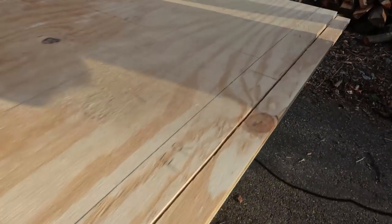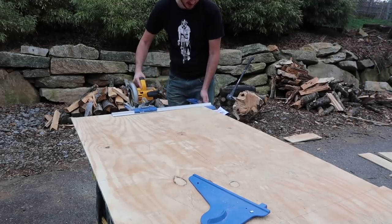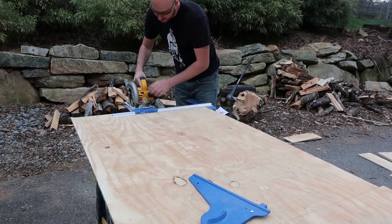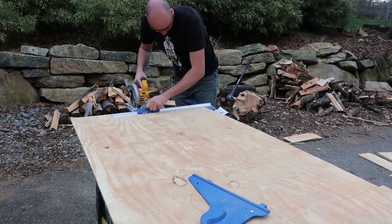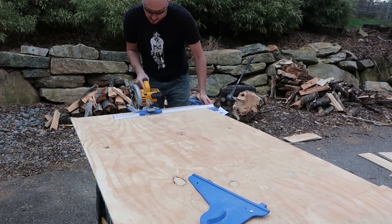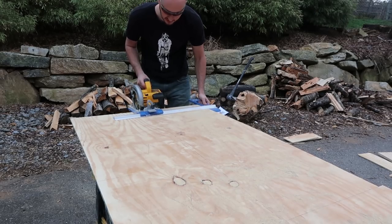Wow, look at that straight line — it works nice! As you can see, I can slide it and there's a guide here. Then I'm going to push it back a little bit, line it up, and once I'm happy I'll lock it in. Let me see if it's consistent — yep, I'm happy now. We're just going to cut it.